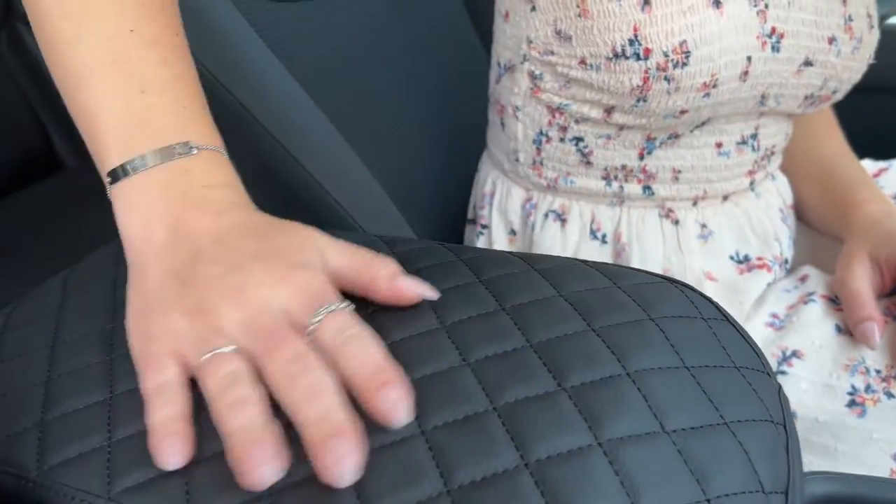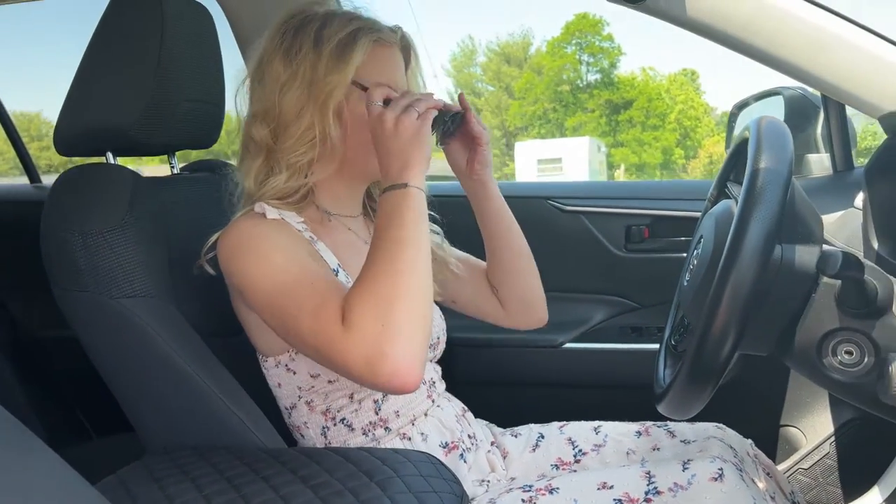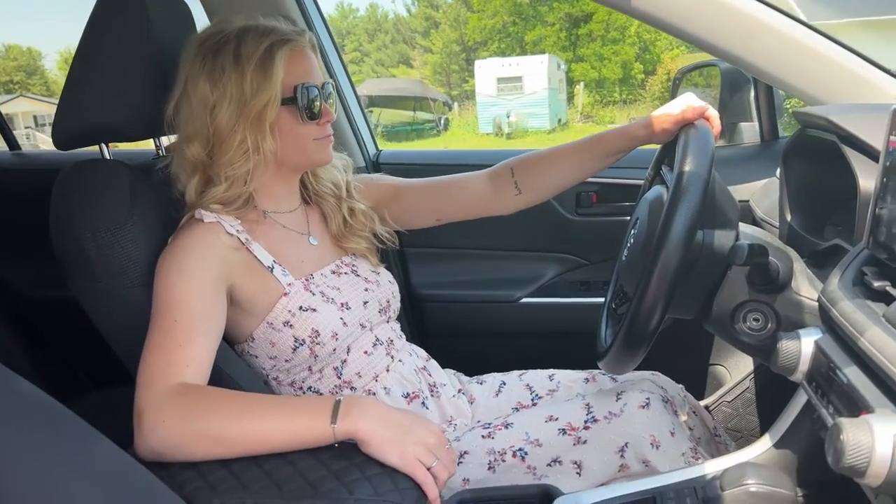The EC Auto armrest cover from Beauj RV has nice stitching with a diamond pleated pattern, strong scratch resistant materials, and an opening for easy access to the latch. Quality workmanship, and most of all, it will make a comfortable place for your elbow to sit.